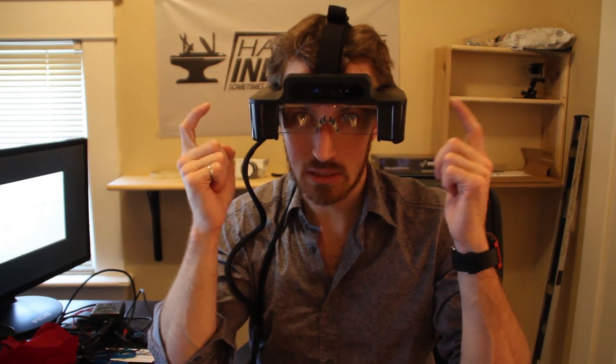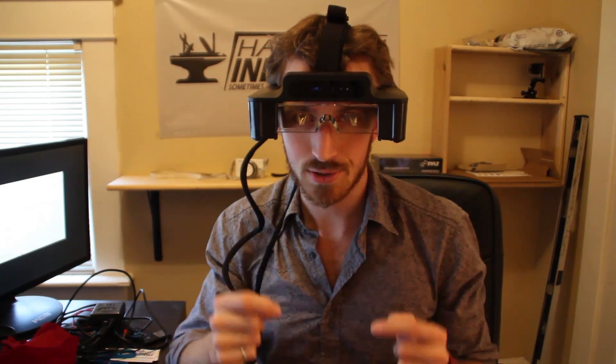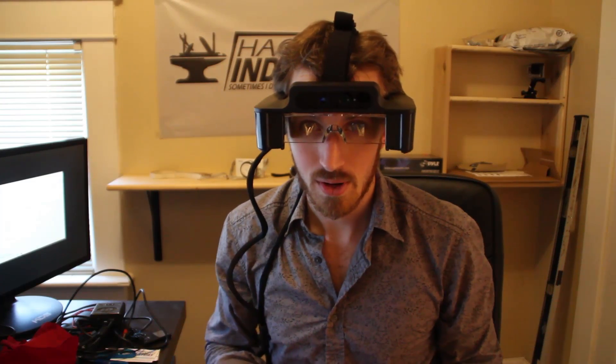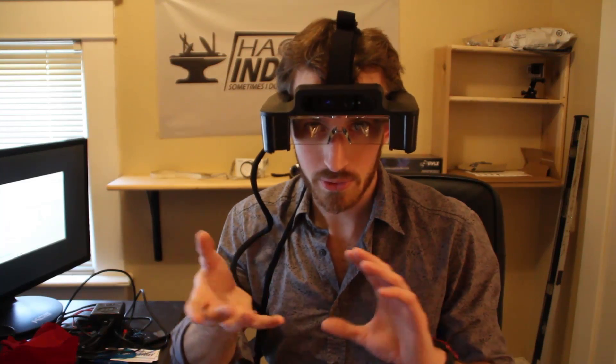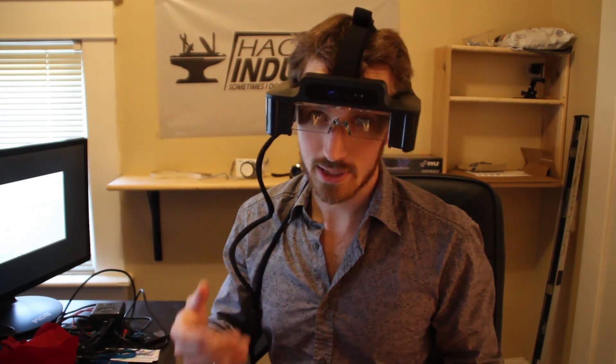The screens are actually in the sides of the glasses and they reflect onto the surface of your eyes, allowing you to see through the screen but still be able to see what's being projected. I'll try and show you what that actually looks like — it's gonna be a bit hard because once you're wearing these you're not really gonna get the same effect.